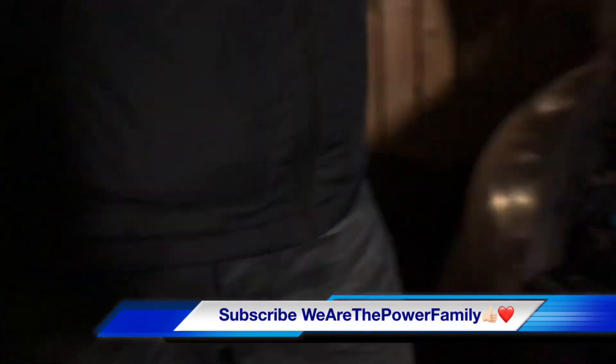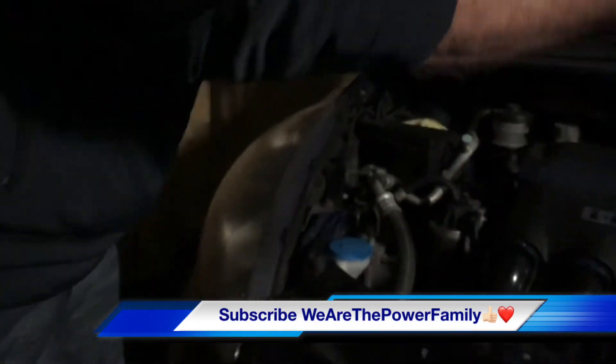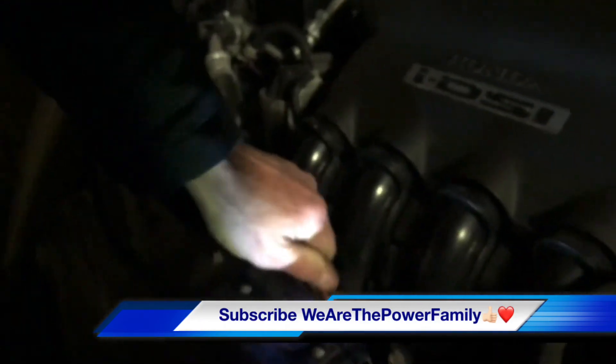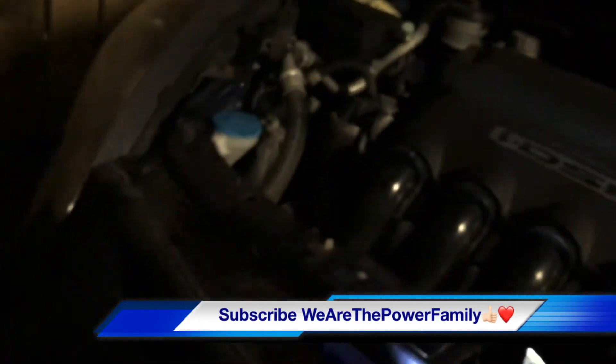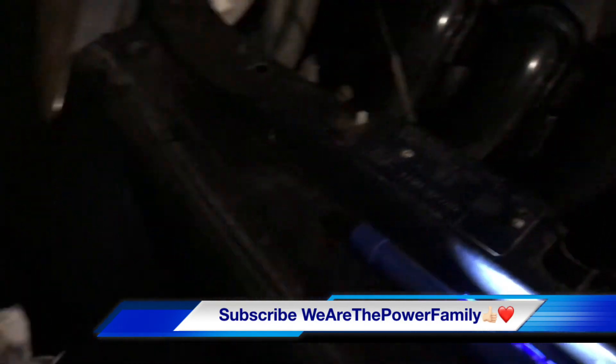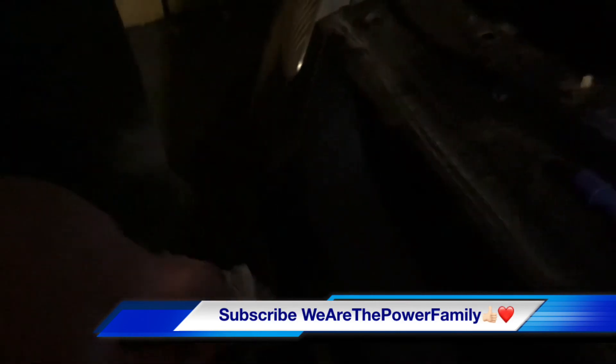Remember we put some oil in? It should have settled now. So you take this out, wipe it, and squeeze it back in. Go dip, dip, doubly dip. And that's okay. You don't need to wait to check because you can check right away. There we are. And that is how you change the bulb on a Honda Jazz.